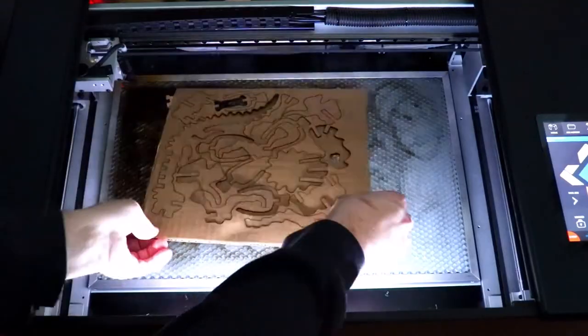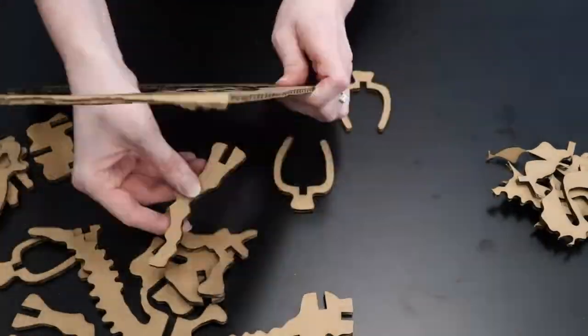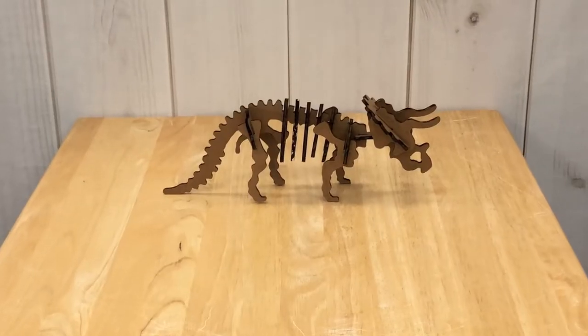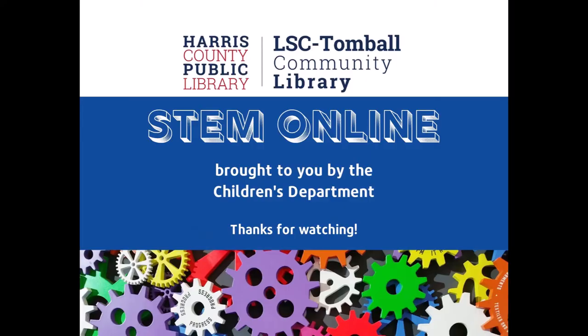Lift it up gently and pop out the pieces. And here is the finished product. So, we'll see you next time.